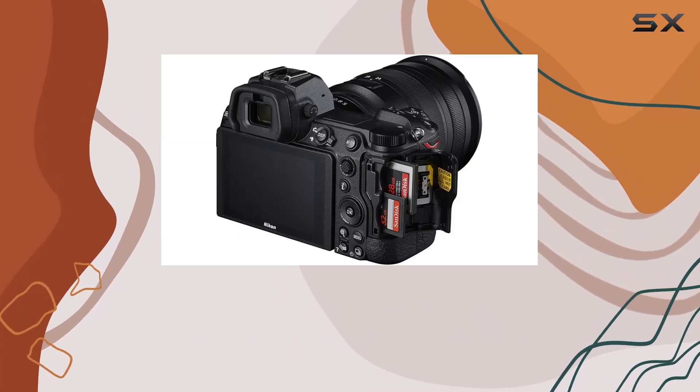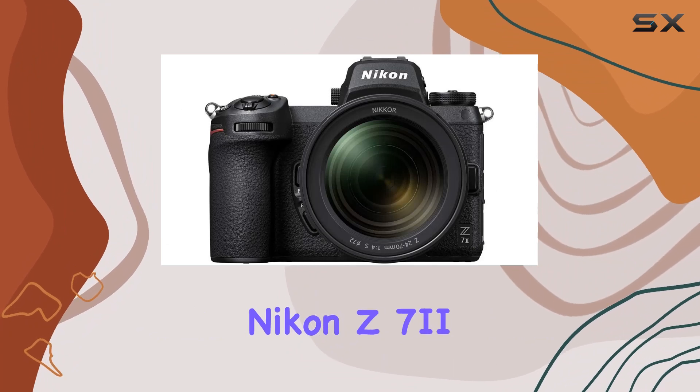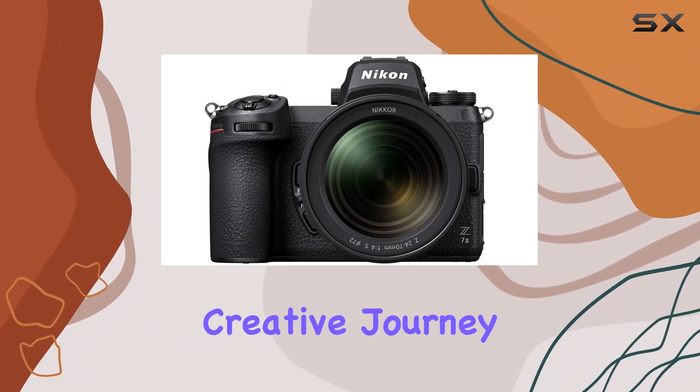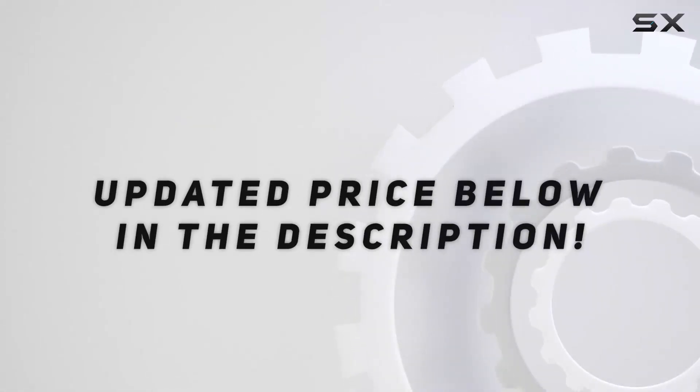Whether you're a seasoned professional or an aspiring photographer, this review will help you decide if the Nikon Z7 II is the right choice for your creative journey. Let's dive in. Check out the video description for an updated price.